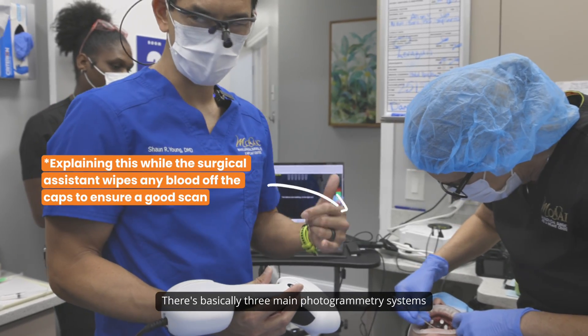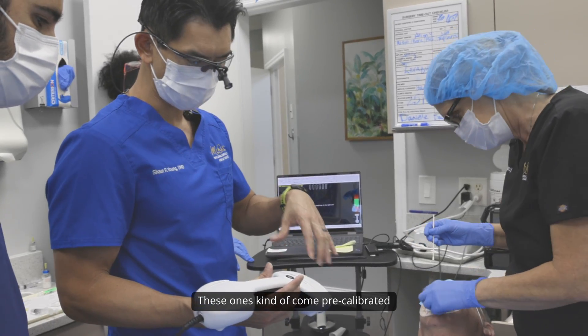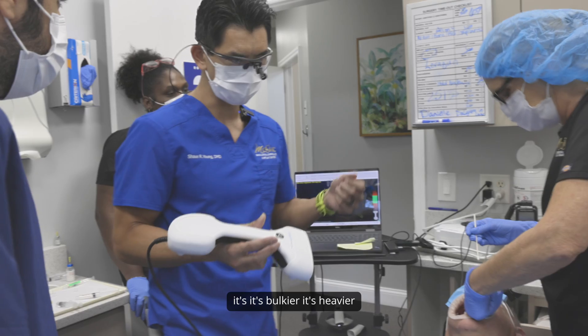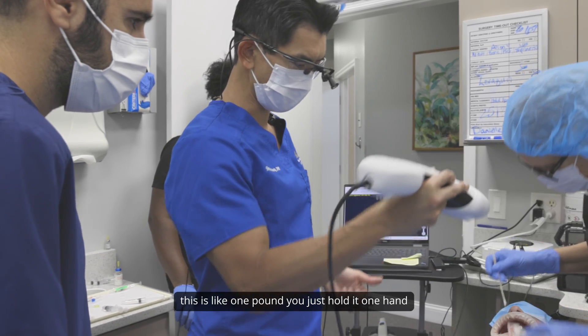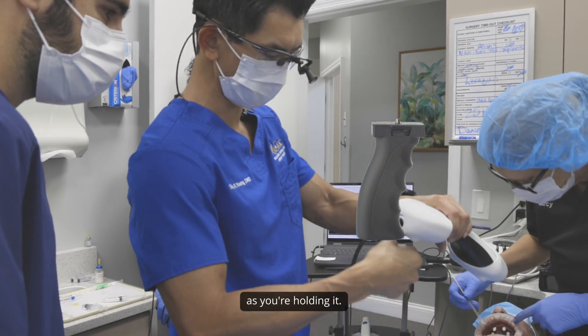There are basically three main photogrammetry systems. This is the Micron Mapper. These come pre-calibrated. Some of the other systems are bulkier and heavier — you have to calibrate them every time and hold with two hands because they're so heavy. This is about one pound. You just hold it in one hand, and there's even a handle you can attach to it.